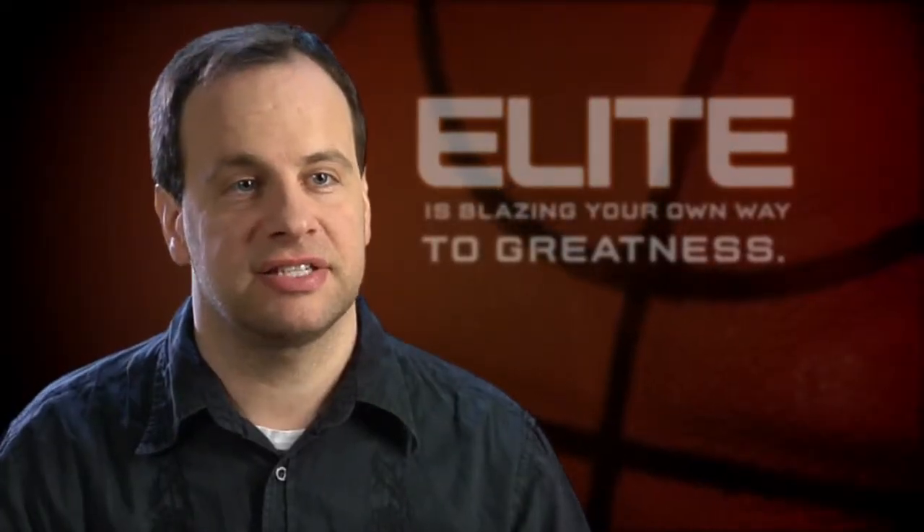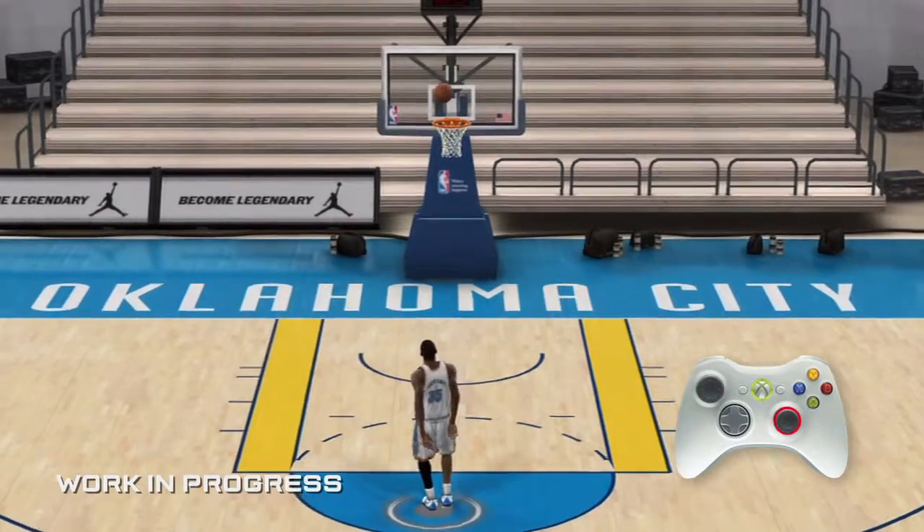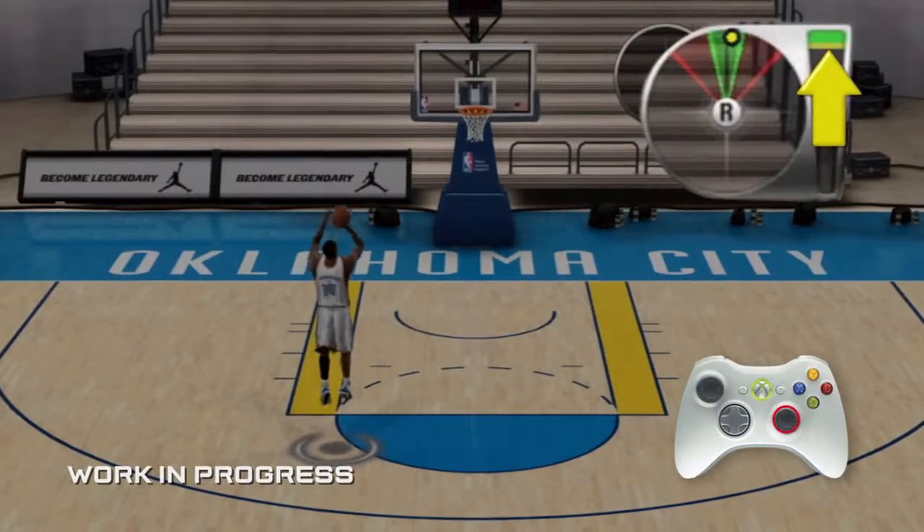The left stick is your feet and the right stick is your hands — very simple. Shooting is up on the right stick and release. You have complete control over both the accuracy and distance of your shot.